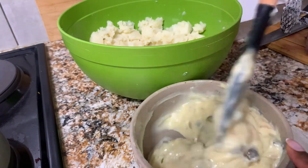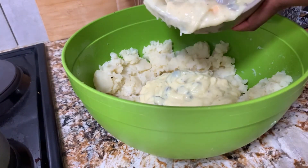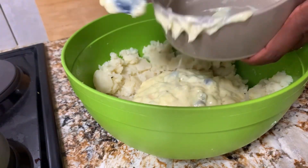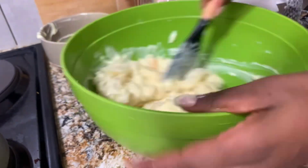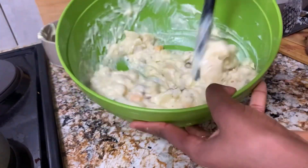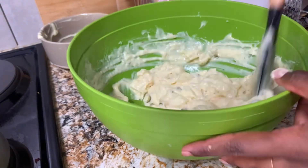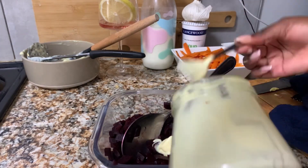Then you add the sauce that you prepared earlier and just stir. As soon as I'm done I like putting it in the deep fridge, especially when I'm making it late because I'm behind on time and everything else is already ready. I like serving it a little bit chilled so I'm putting it in the deep fridge until I'm done.